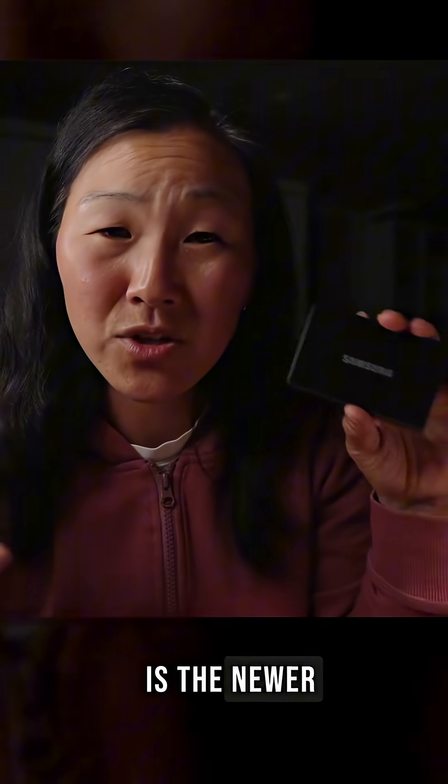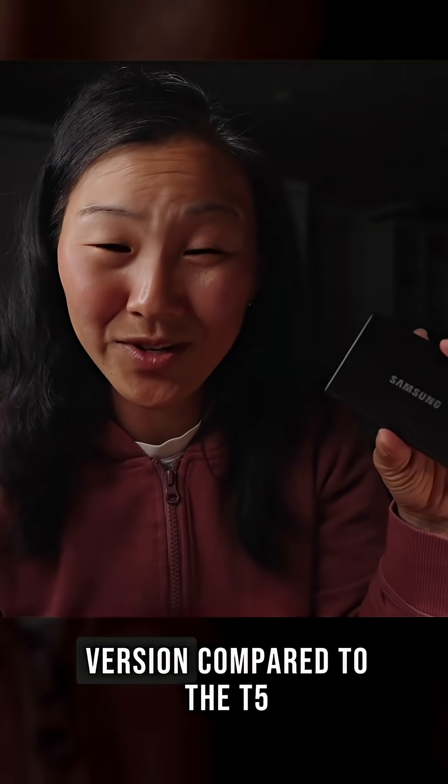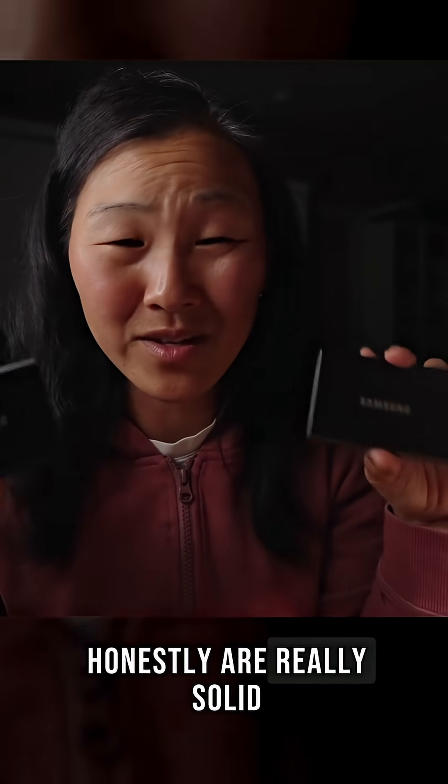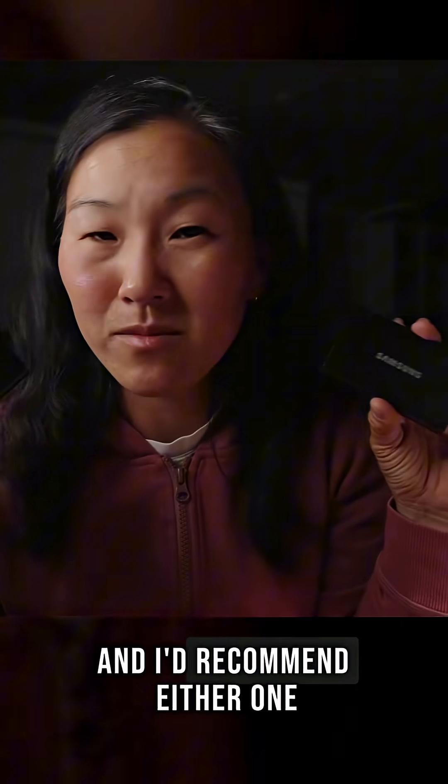The Samsung T7 is the newer, faster, and thinner version compared to the T5, but both of these honestly are really solid hard drives, and I'd recommend either one.